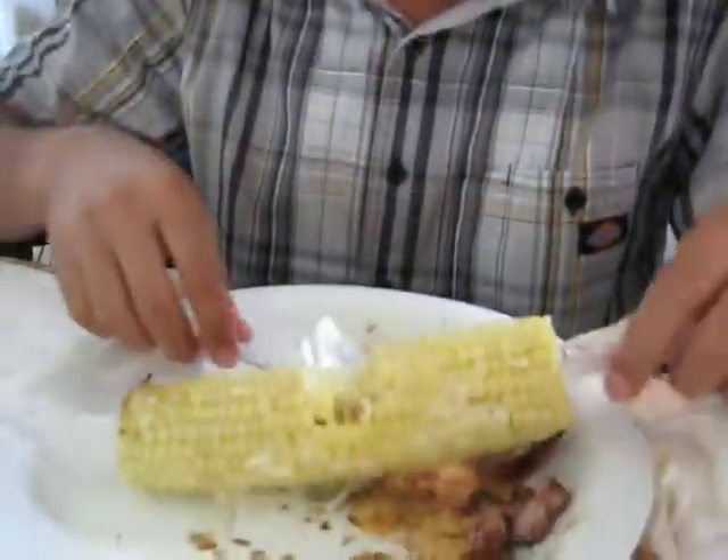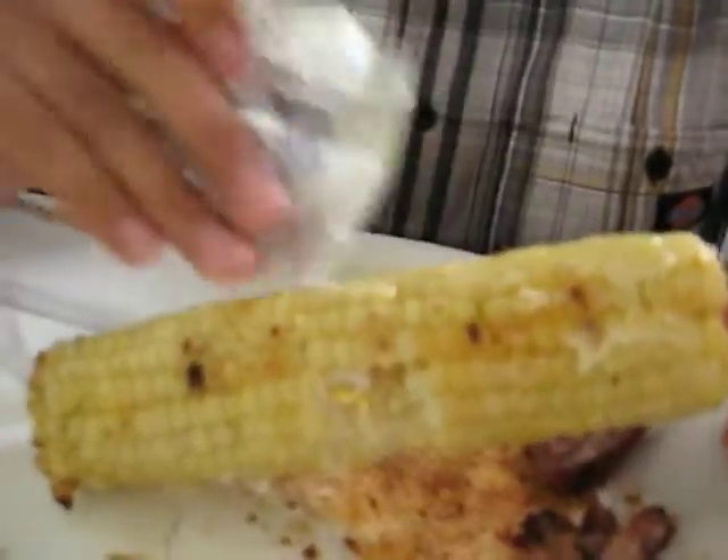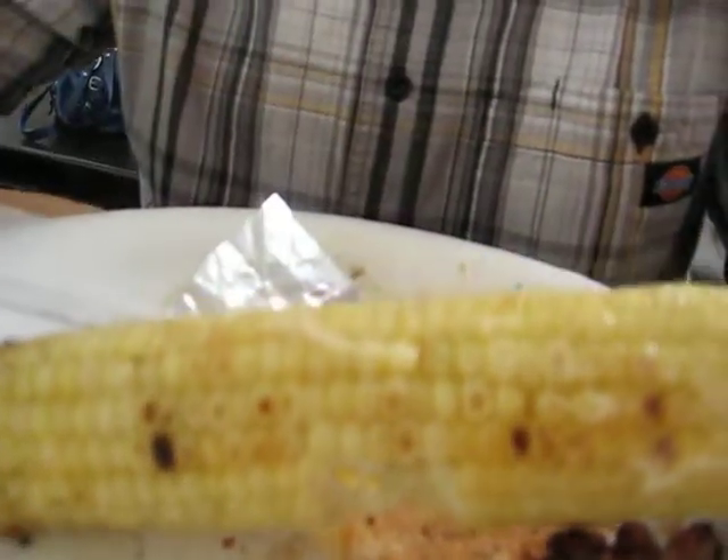Corn cob thing? Yeah, it's kind of hard to push in until I put it on top of the plate, and then I started pushing. And then I could push in the other one. It's just because, like, the corn — when I eat it at my house, we have these things that we put into it. They're like little handles and they stick in. I just kind of miss eating that way.